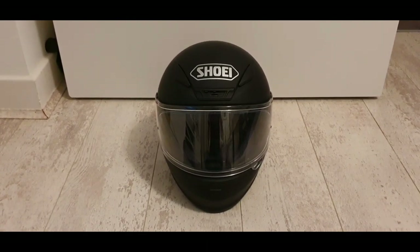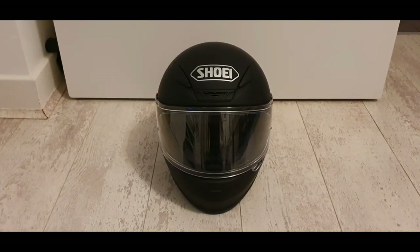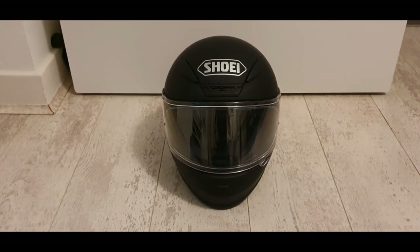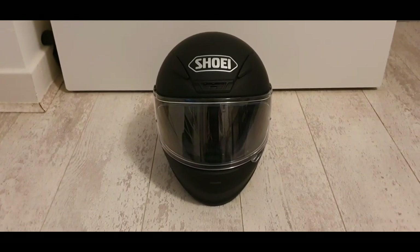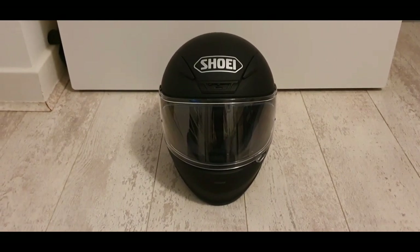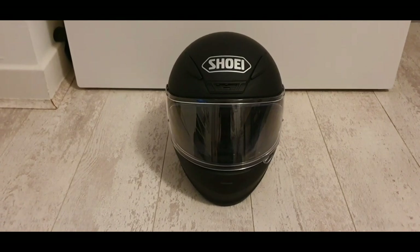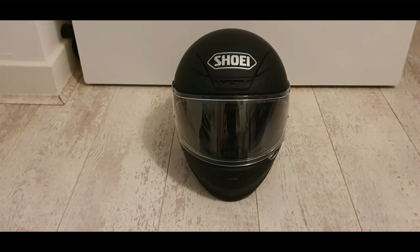So this is a Shoei NXR. A couple of reasons behind buying this particular helmet. First, it was on a good deal at the Sports Bike Shop website — that's a company I use to get most of my bike kit. It's currently on offer at £319.99, so that's 20% off the normal price. You can actually see this helmet for sale anywhere up to about £399. Normally it's around £380, but yeah, 20% off at £319.99 is a really good offer, especially for a premium brand like Shoei.